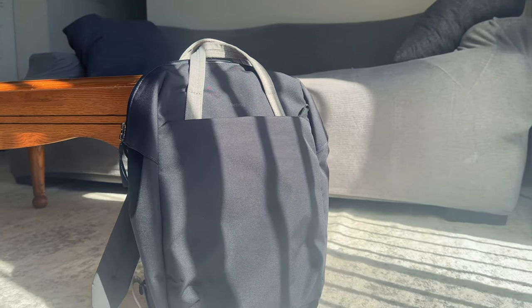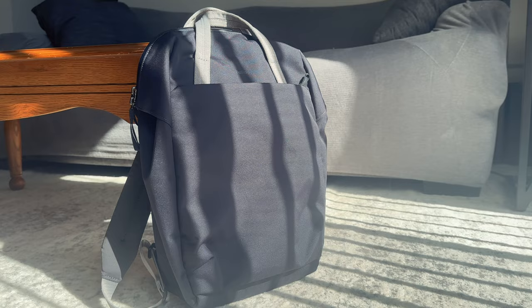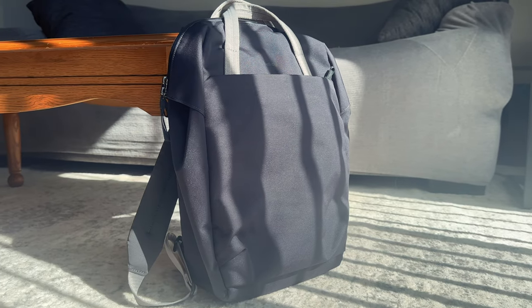In my last video, I took on Frontier by seeing if I could get away with putting my entire trip in a bag that was smaller than their personal item dimensions. And in doing so, I ended up going with the Bellroy Via Work Pack, a nice little compact 18-liter bag — good for carry-on, everyday use, going down to the coffee shop, commuting — whatever it is you might find. This little bag can do quite a bit. Let's get into it.